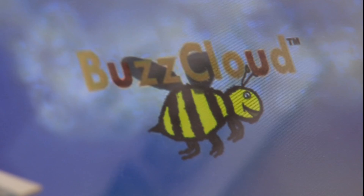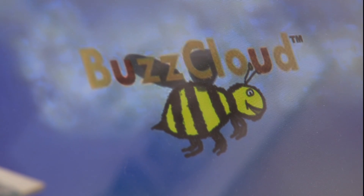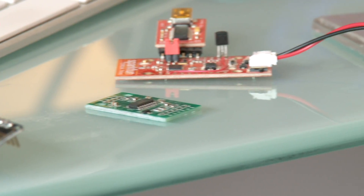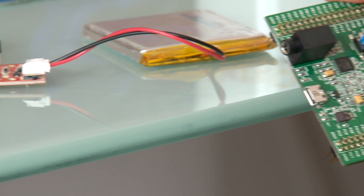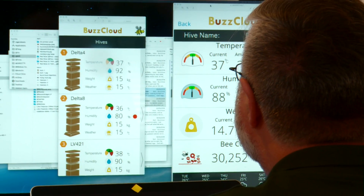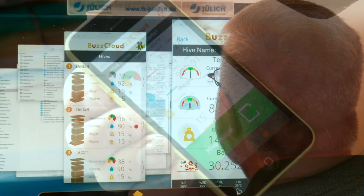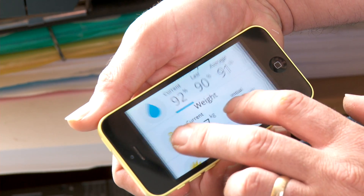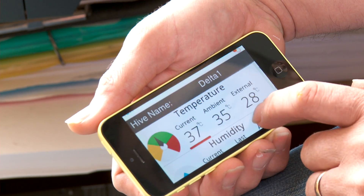BuzzCloud can even send you a message if our cloud servers detect evidence of varroa mites in your iBuzz hive. The application we have at the moment is still in the basic stages — all of the feedback from the electronics in the hive is being brought down to the application. The functionality is there; you can see what's happening. We're working now with app developers to bring a fully functioning version of the app to both major mobile phone platforms, so that you can download it and link to your hive or hives and control and monitor them from your phone anywhere in the world.